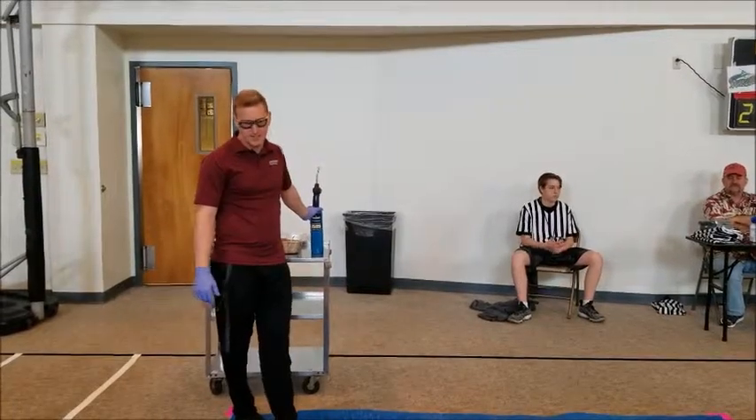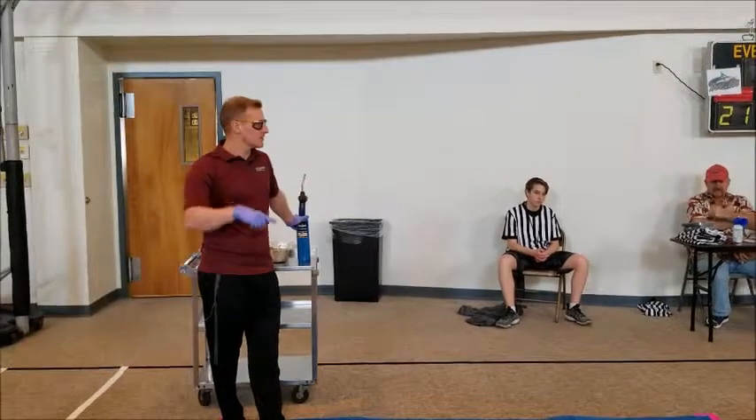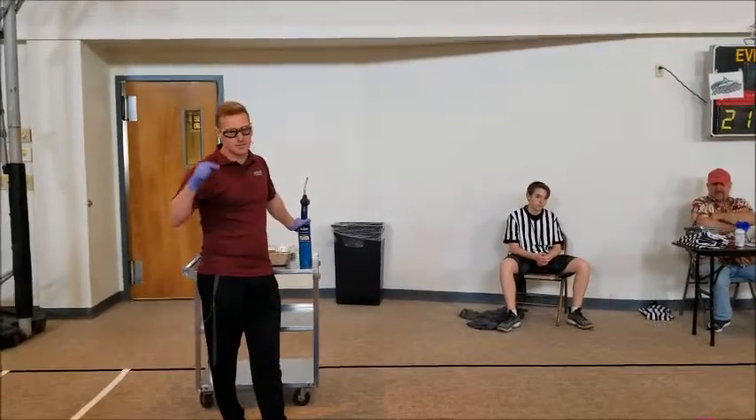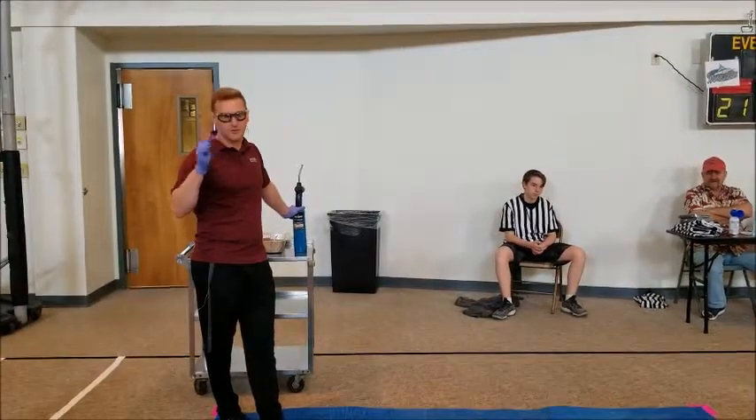Everybody ready? Yeah! Okay, now, if you listen to Mr. Frank when he did the announcements, he told you that this halftime you guys are going to log it up. This halftime, we're doing fire.